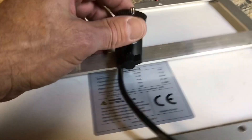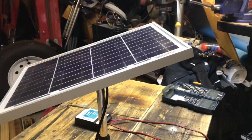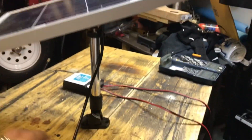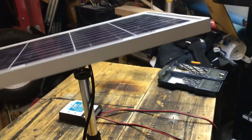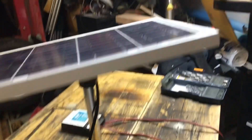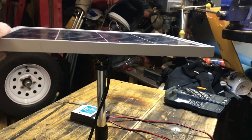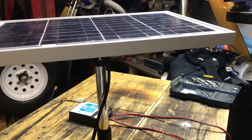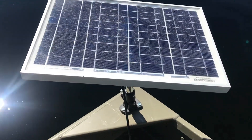Here's the finished product — got the solar panel mounted to the bracket. It swivels on that ball head, so once I mount it to the boat I can position it toward the sun, tighten it down with the set screw, and trickle charge my battery.